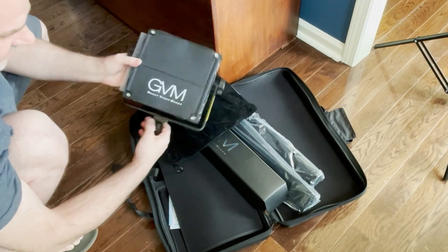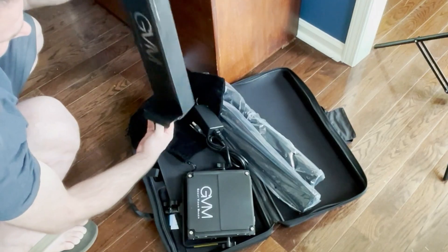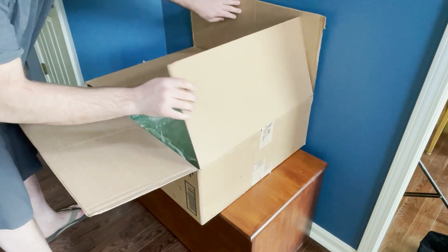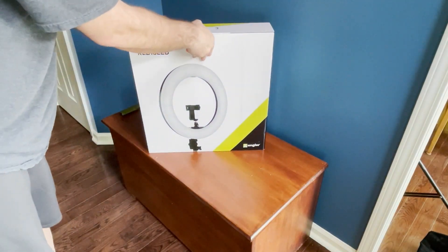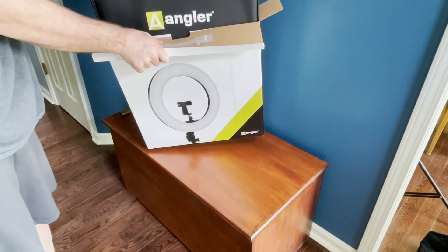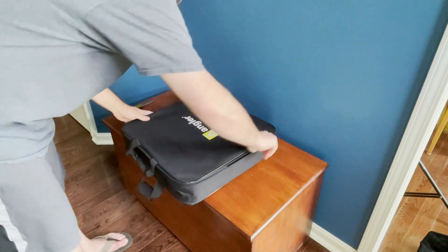GBM Great Video Maker — and I'm assuming this is power cables. Yeah, right on. All right, let's see what's in the final box — this should be the ring light.